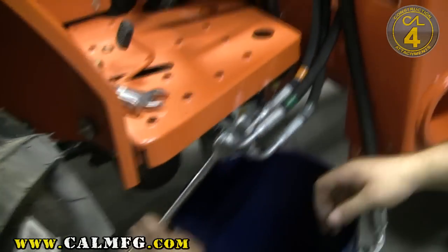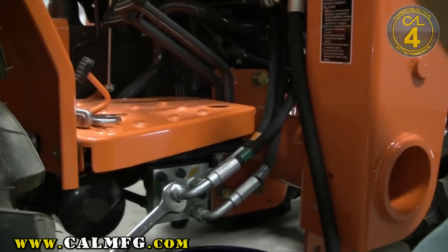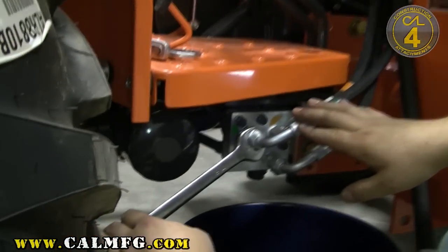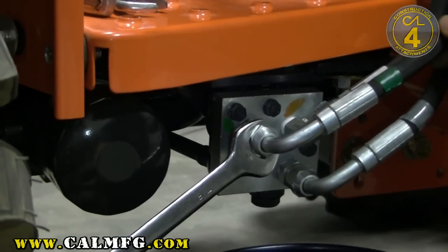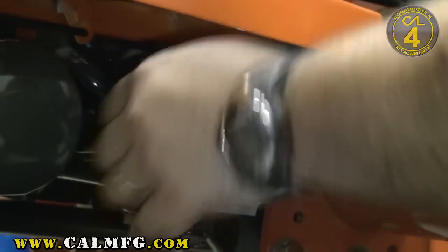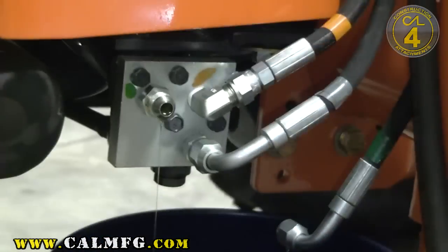We're going to go ahead now and pull the power beyond loose from this side. We've already taken pressure off our loader by operating the handle with the tractor off to relieve everything and lowering the loader to the ground. By taking the downstream side of the power beyond line off, we should be able to drain what oil is in this line and have the least mess involved in the installation. We'll be sure to leave the adapter in the power distribution block and pull only the line fitting out, leaving that here draining into our bucket.